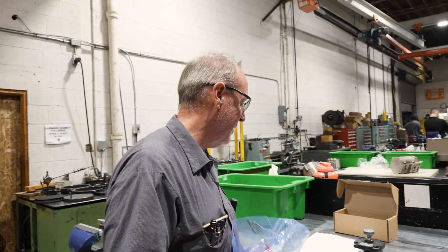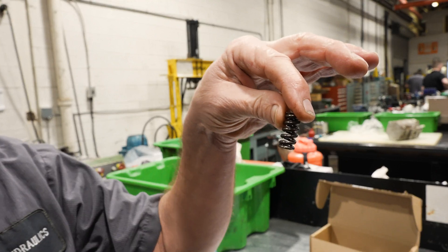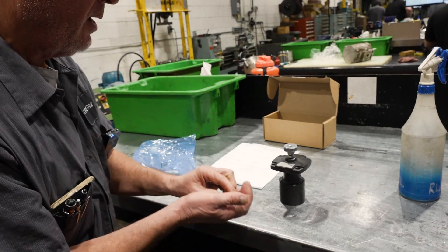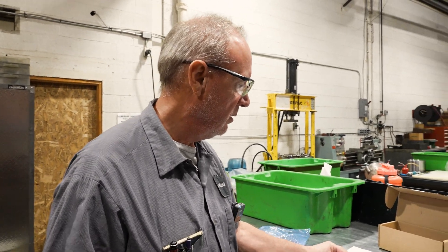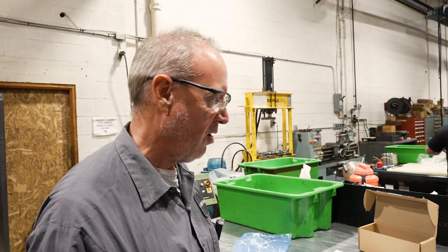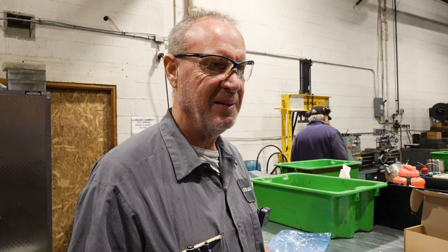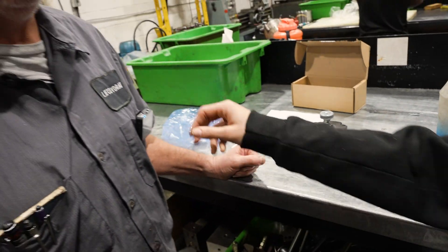Richard is changing the spring on a relief valve. He took out the small spring - it goes right in here and it determines your relief pressure. This one was for 3,000 psi and we're putting one in for 5,000 psi. The old spring will go back in stock. It's a rush order so he has to hurry - but he's done, the tag's back on, and they're going to package it and get it over to shipping. It took less than half an hour.